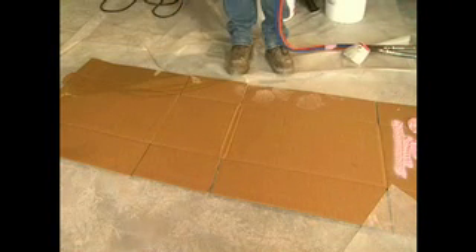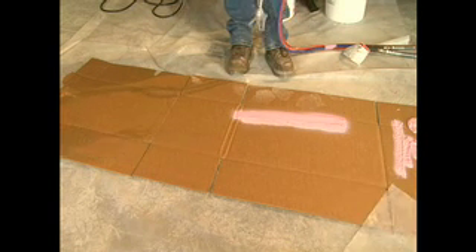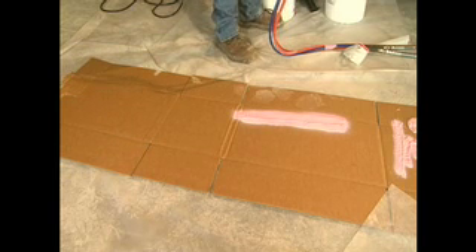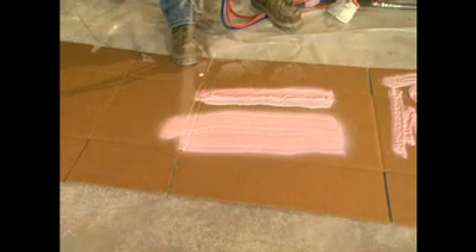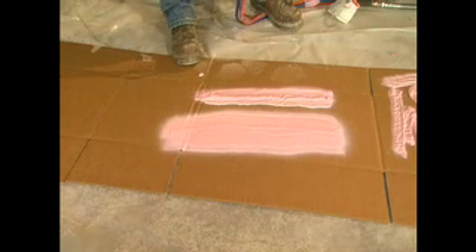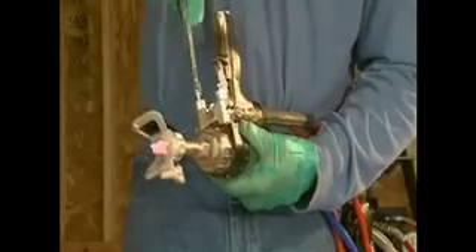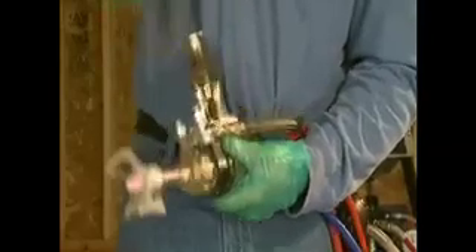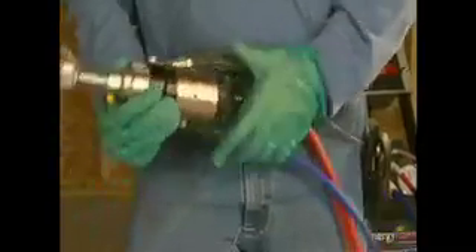Open the A and B valves at the manifold and disengage the safety on the gun. Holding the tip about 12 inches away, spray a pattern on a sheet of cardboard. You will want to assure that you have a consistent pattern and a good pink color. If the pattern is uneven, increase the pressure using the function control until the pattern is even from side to side with no ridges or thin spots. Once the pattern is adjusted, close the manifold valves, trigger the gun to release pressure, and re-engage the safety on the gun.